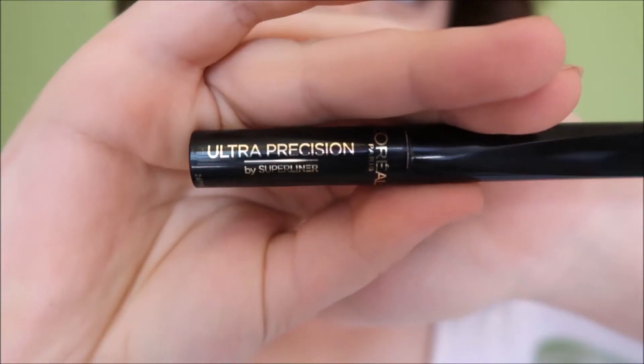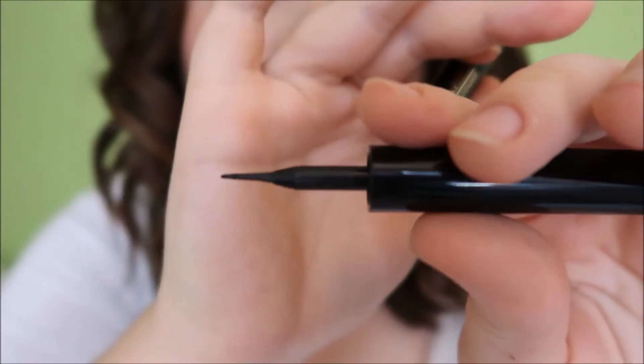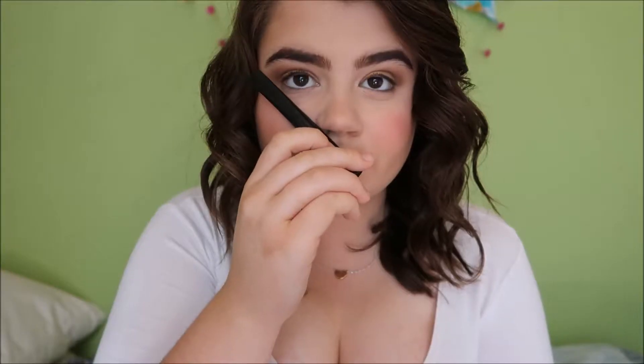I would recommend focusing on using the felt tip if you can. So now I'm moving on to my winged eyeliner tutorial — I hope you enjoy. In this tutorial, I'm going to be using the L'Oreal Ultra Precision by Super Liner Eyeliner, which has a felt tip that looks like this.